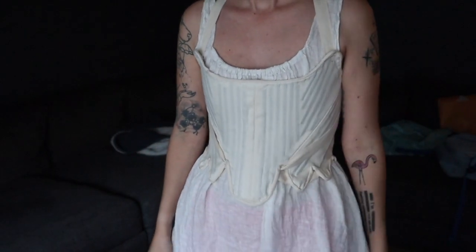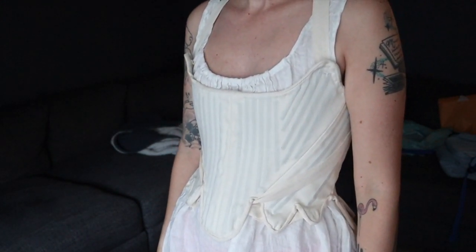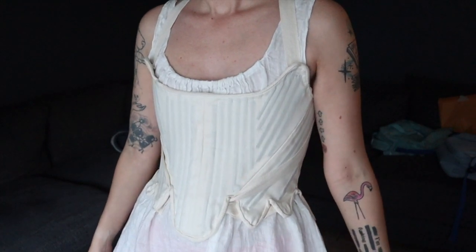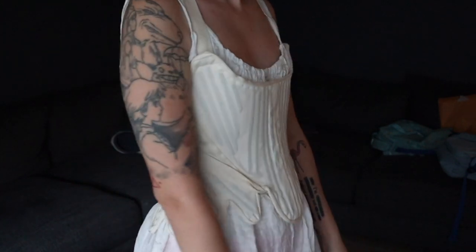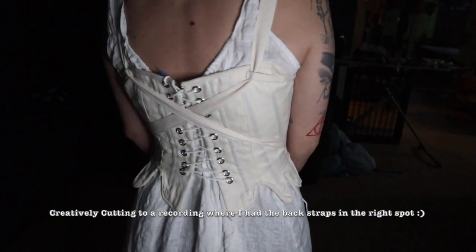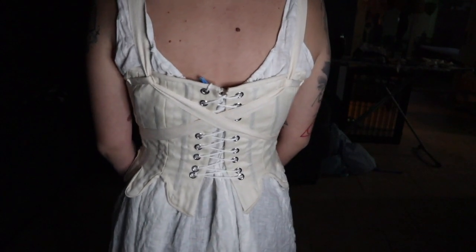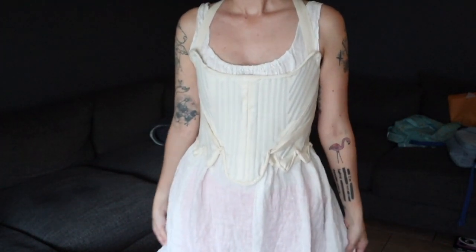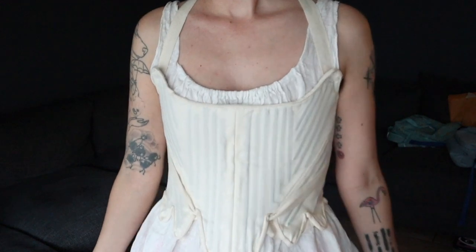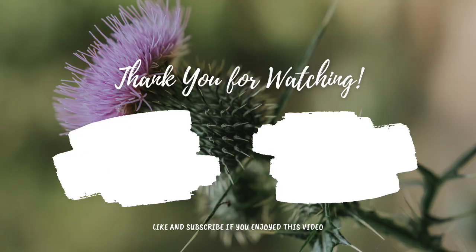I really enjoyed this pattern. It was pretty simple to work with. The most difficult part was the bottom binding, which I think we all in this community are well aware of. Any other changes I would make were my own choices, like my fabric or not adding all the layers. Next time I will add more layers and I will definitely file down whatever I'm using for boning. Now I need to go decide what dress I'm actually going to make for this ball.